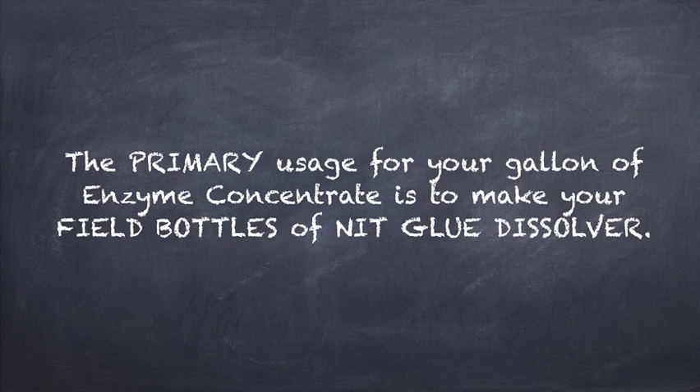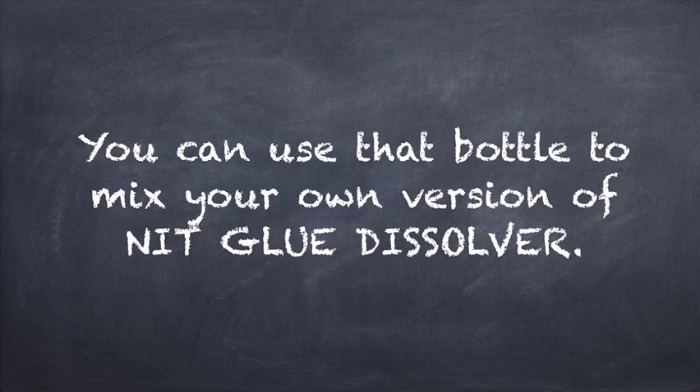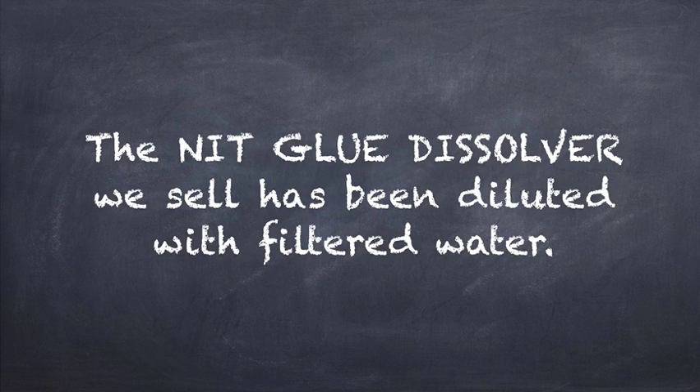The primary usage for your gallon of enzyme concentrate is to make your field bottles of Knit Glue Dissolver. By now you should have received a heavy duty sprayer bottle from me. You can use that bottle to mix your own version of Knit Glue Dissolver. There is no need to use pure enzyme concentrate to spray on people's heads — it won't hurt people if you do that, but a diluted enzyme concentrate will do the job on the bugs and on the nits. The Knit Glue Dissolver that we sell has been diluted with filtered water.